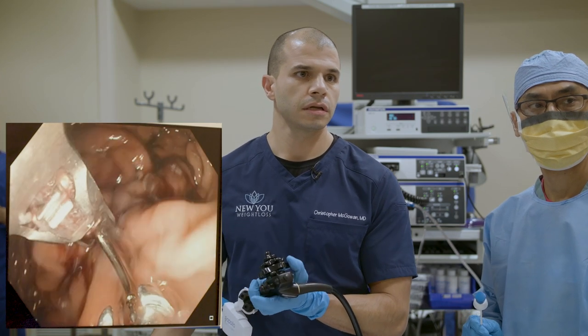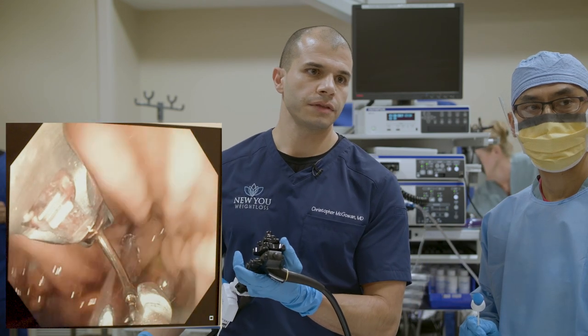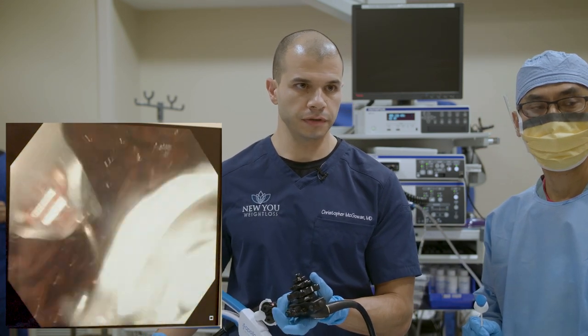We've done two circuits, working our way up, and the stomach is coming together. After the next suture, it's going to look much more obvious what we've done.